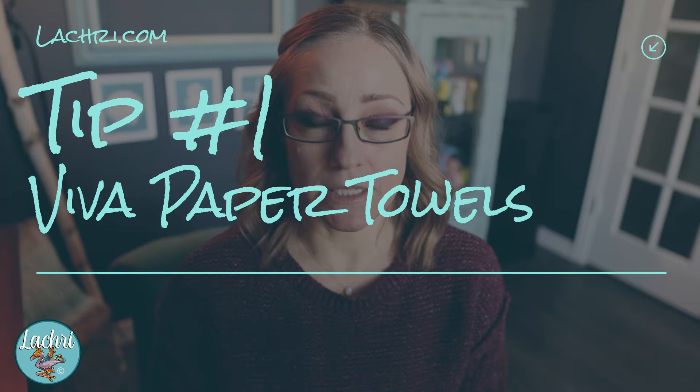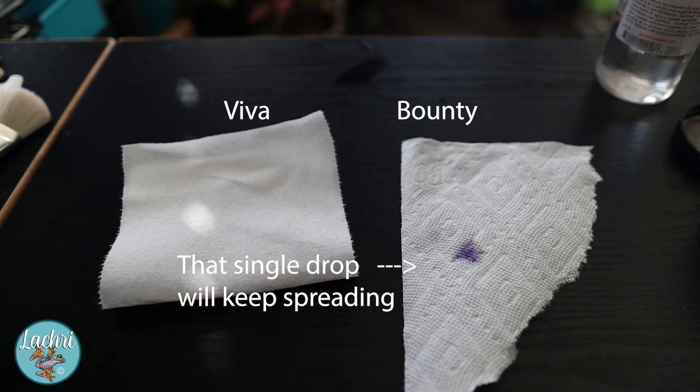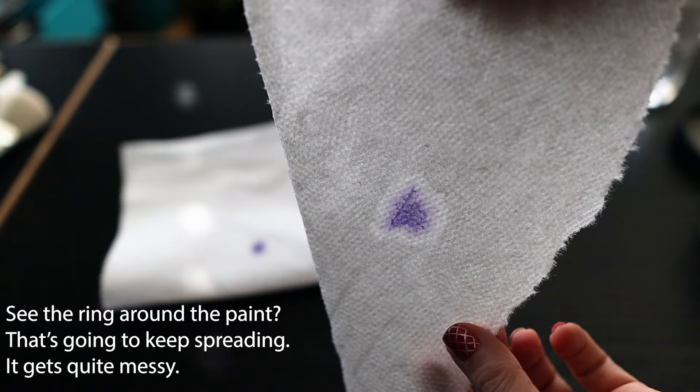Tip number one: the paper towels you use really matter when you're working with oil paint. Regular paper towels like Bounty are too papery. The oil and mineral spirits or paint thinner we use don't play nice with them — a little drop just kind of takes over and you end up making an absolute mess. If you're going to use paper towels, use Viva. These are very cloth-like and they are wonderful for oil painting.